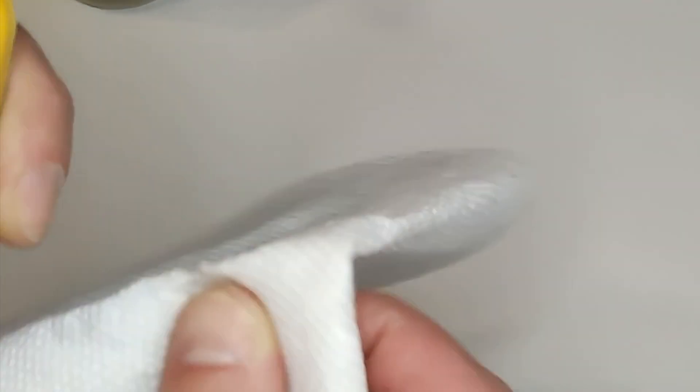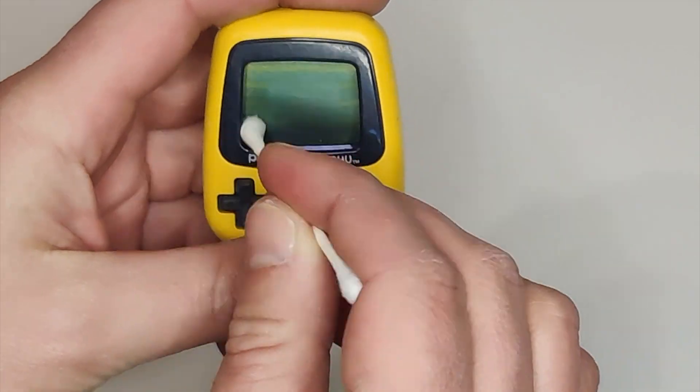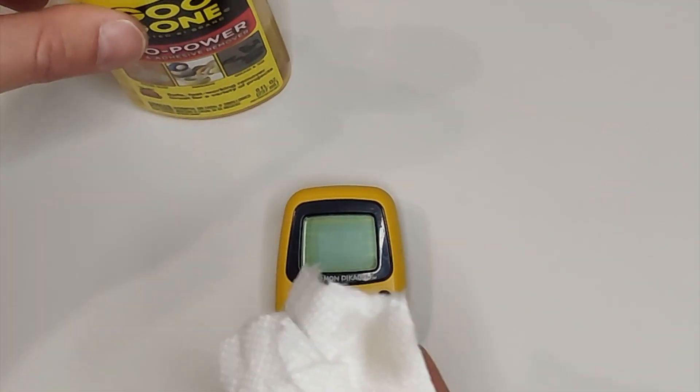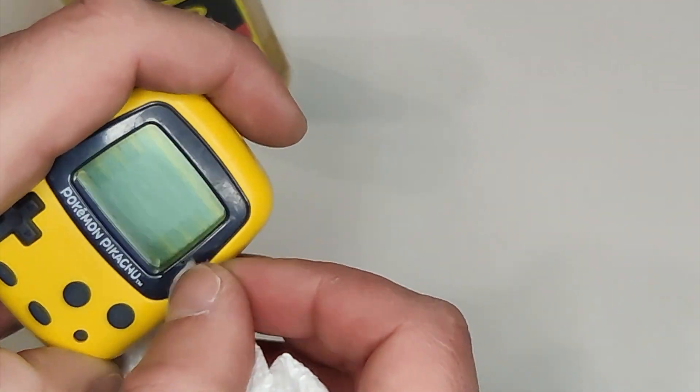I always like to just clean off the unit for good measure before I start working on it. I spray a little bit of Mrs. Myers on a paper towel and then wipe the unit down. The LCD screen is kind of recessed in here, so I'm gonna take a Q-tip and wipe down the edges. And finally, I'm gonna take a little bit of Goo Gone on a paper towel and wipe off that small little blue scratch on the front of the Pocket Pikachu.